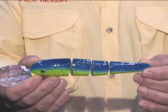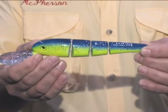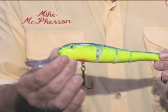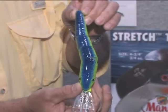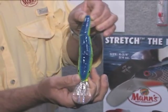What we've done here is taken these Stretch 25 and 30 trolling baits and made a multi-segmented bait that has the deep diving characteristics of our typical stretch line. As you can see, the patented lip on the front allows this bait to troll and track accurately from speeds as low as three knots all the way up to about 10 knots.